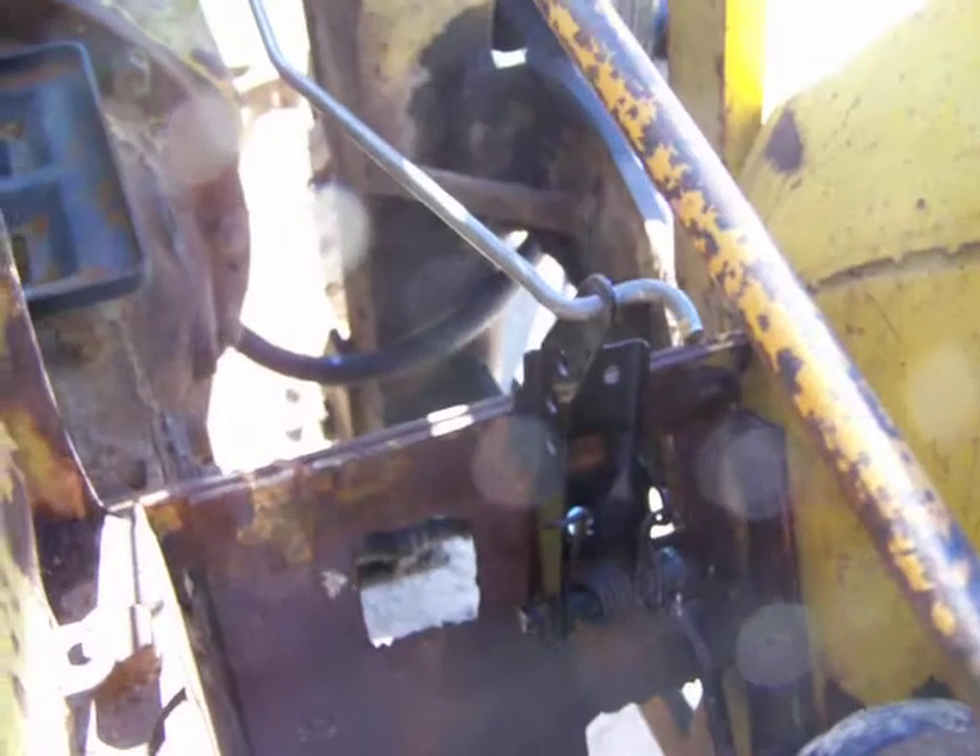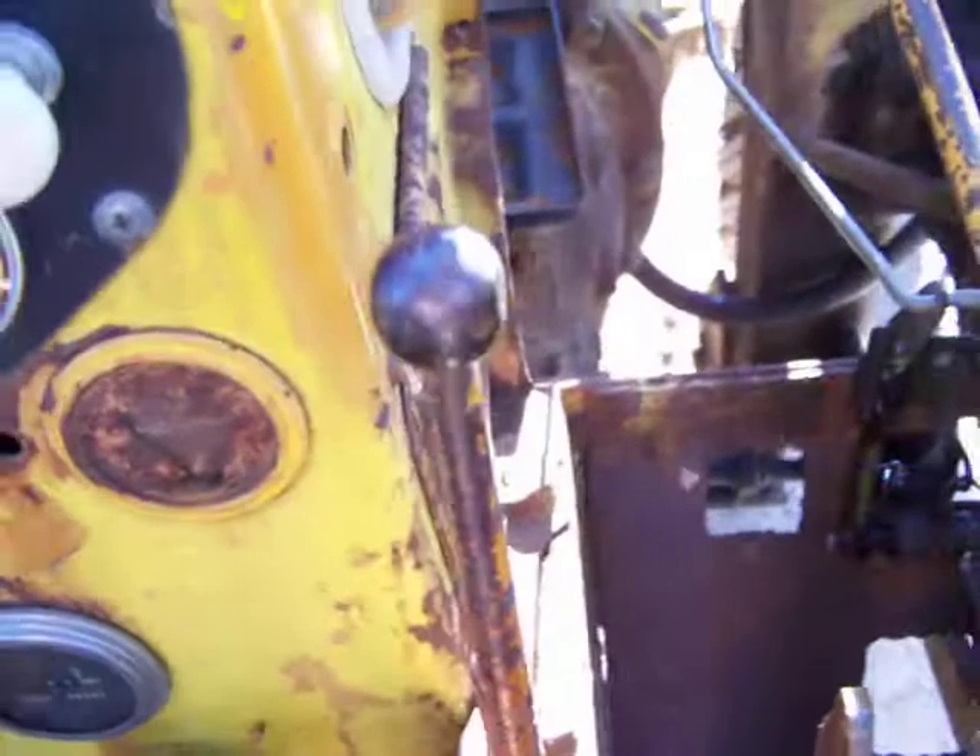The Minneapolis Moline GTA converted from hand throttle. I'll be taking that out and making some more room for the foot pedal.